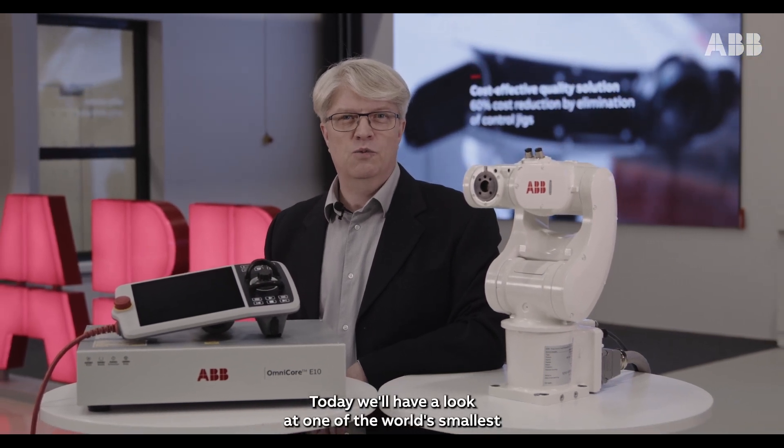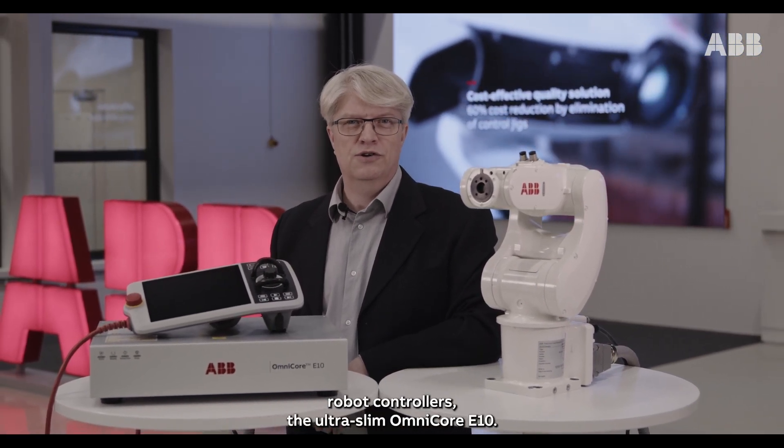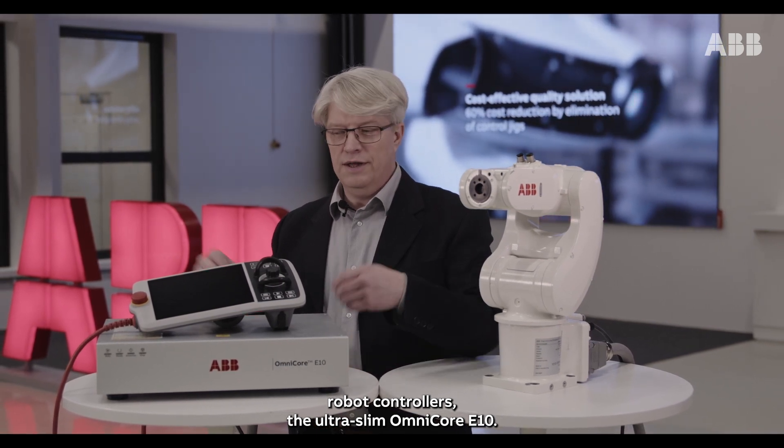Hi, I'm Petey Ficksell, Global Product Manager for Robot Controllers here at ABB. Today we'll have a look at one of the world's smallest robot controllers, the ultra-slim Omnicore E10.